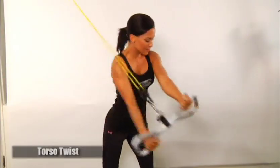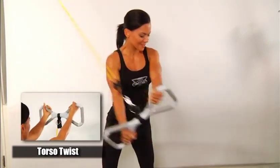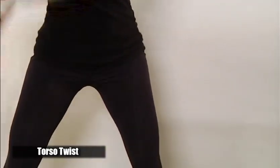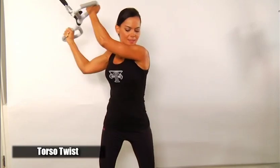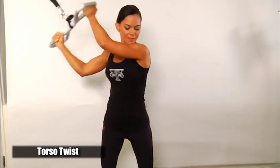Torso twists — this exercise strengthens the core. Grasp the T-Grip handle with an alternate grip. Standing sideways with either shoulder nearer to the door and feet shoulder width apart, start by pulling the handle from the top across your body down towards the floor as you twist using your core.